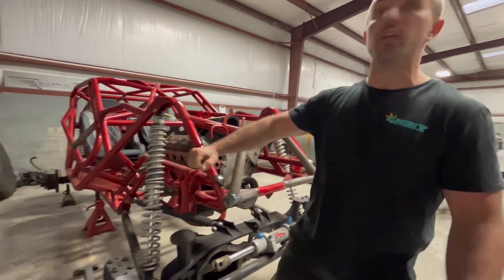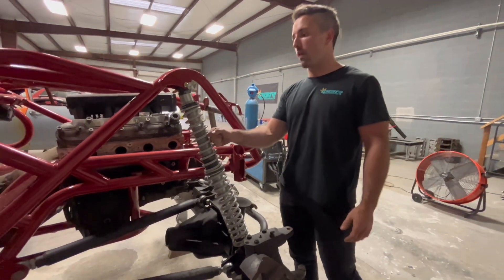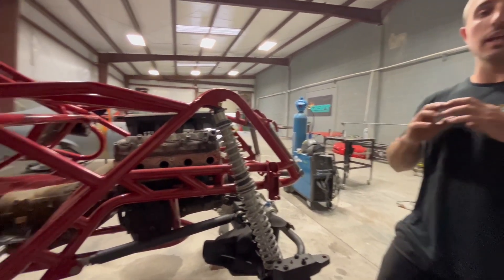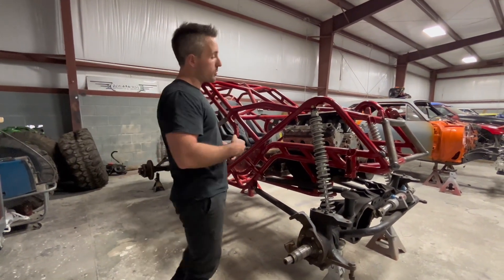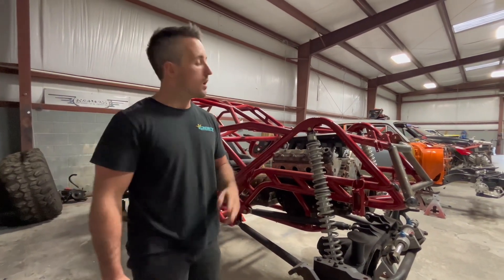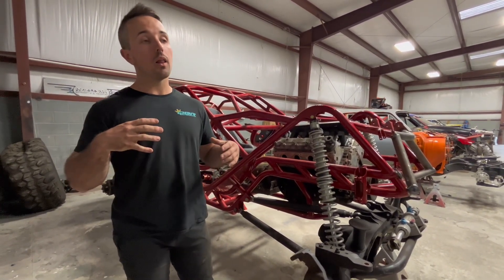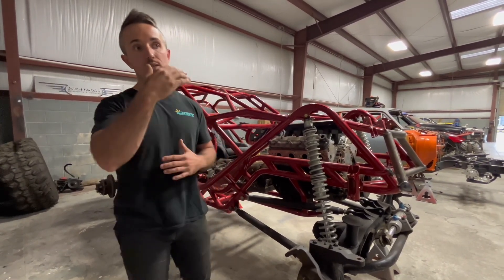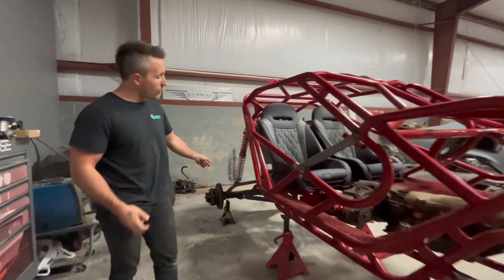The next big thing you're probably looking at is we do have coilovers. Found these on Marketplace - they only got a couple rides on them, been sitting for a year or so, but ain't got much use. Ended up buying all four corners for a smoking deal. They're not all four matching - he had two 14s and two 12s - and that worked out in our favor because the rear axle already had coilover mounts but no truss, so the shorter coilovers worked perfectly on the rear.